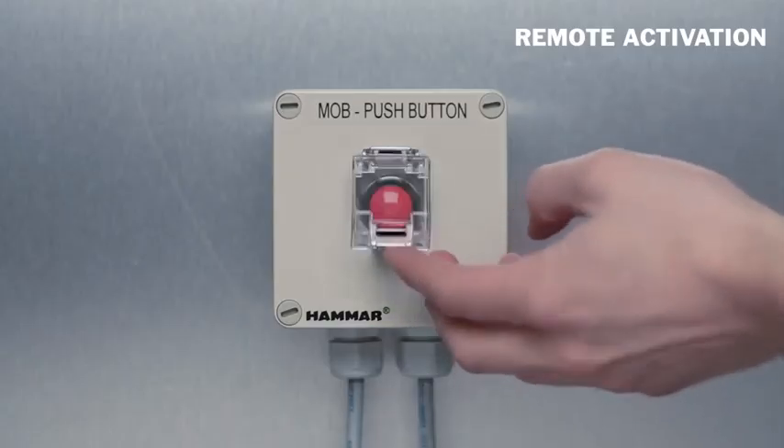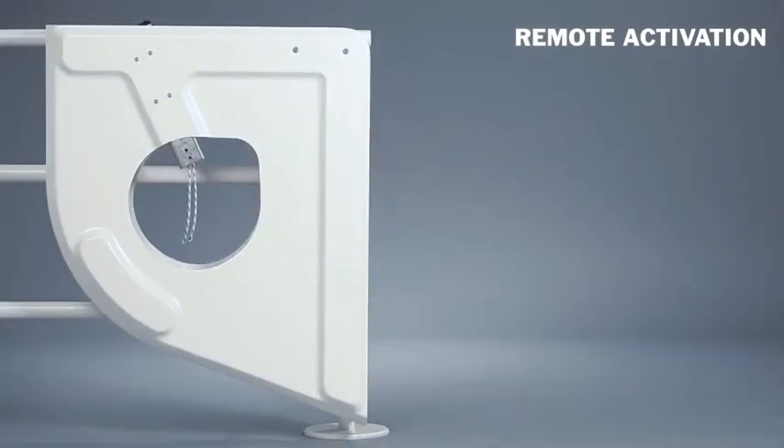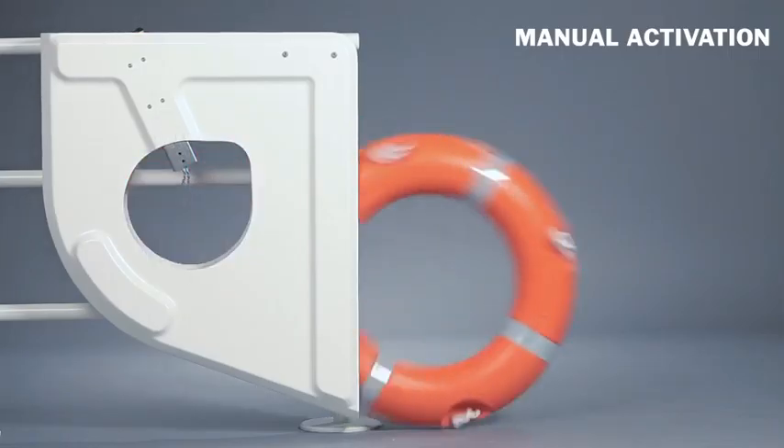Push the button on the release switch for remote activation. Pull the safety pin for manual activation.